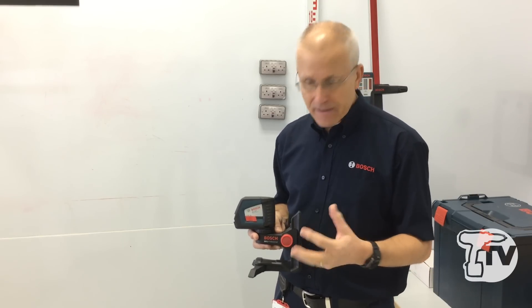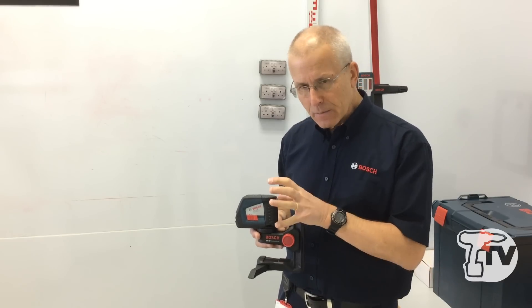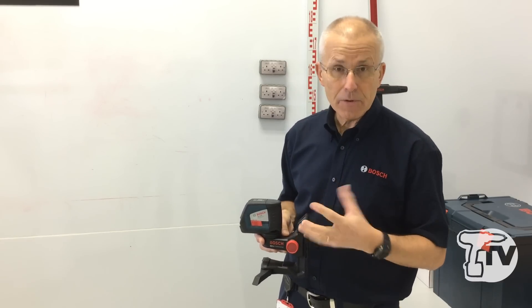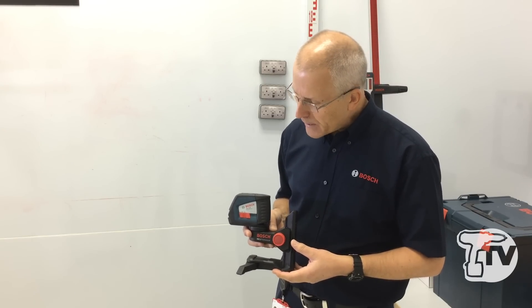When the product is in your van, in your tool kit, or in its carry case, the transit lock prevents the pendulum from rattling around inside the case and possibly affecting the reliability and calibration of the product.